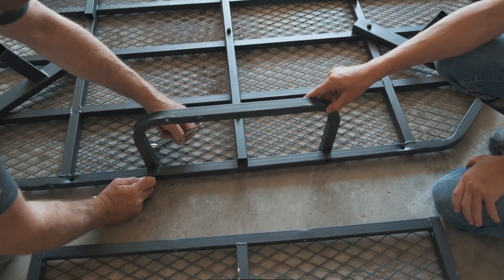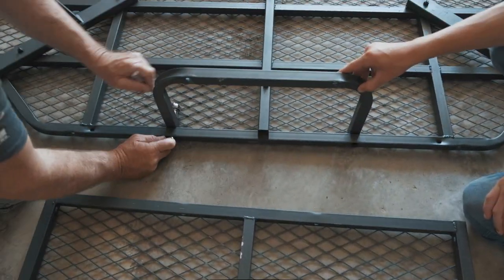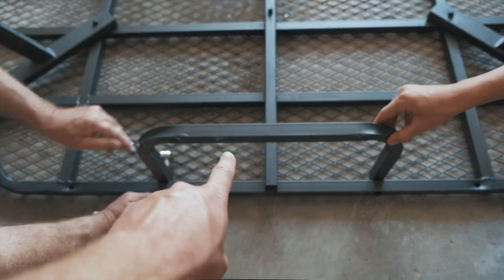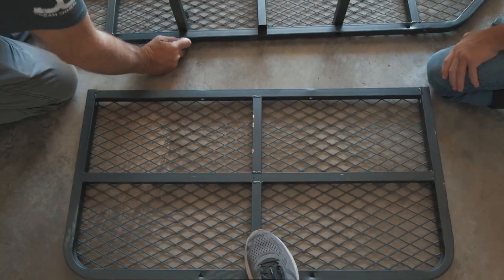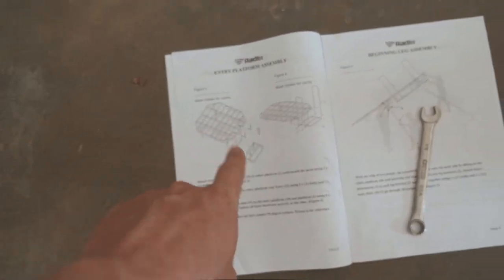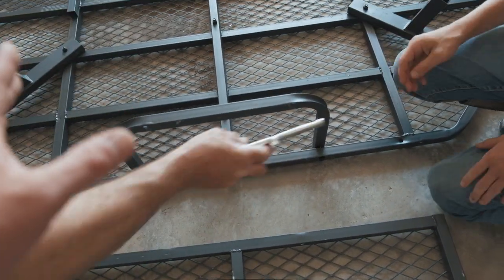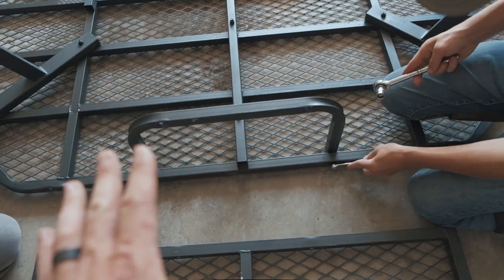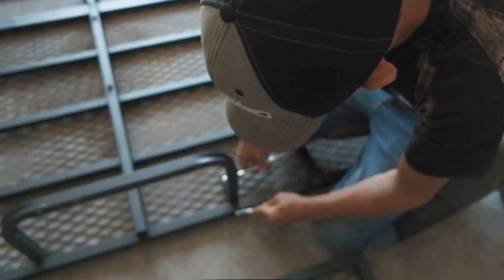We've moved on to the next step, which is putting the ladder platform on. You attach this piece here and tighten it down, and then this here. Definitely follow your instructions step-by-step, because we tried to skip this part once and go straight to the legs — it doesn't work. You've got to do this first. Make sure that's tight. Once you have your ladder platform installed, then you're going to put your handrails on so you can help yourself get up into the blind.